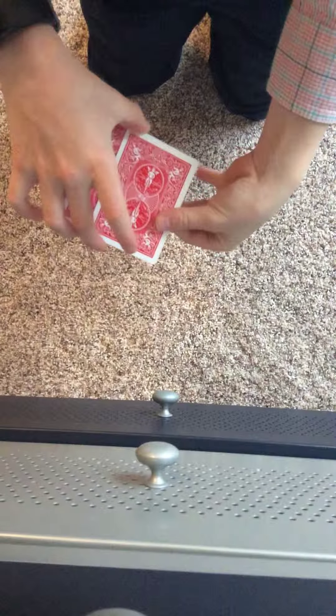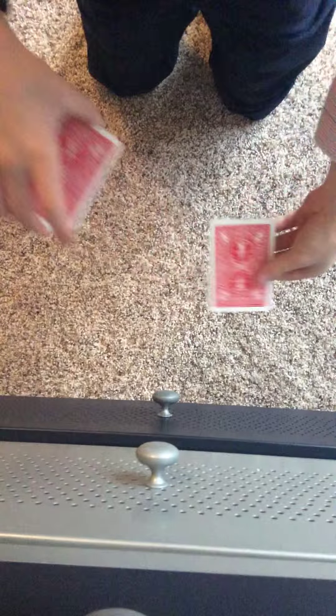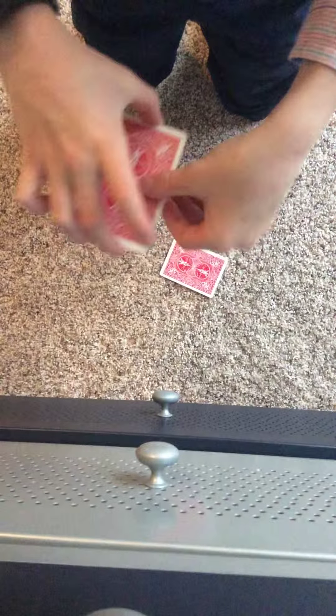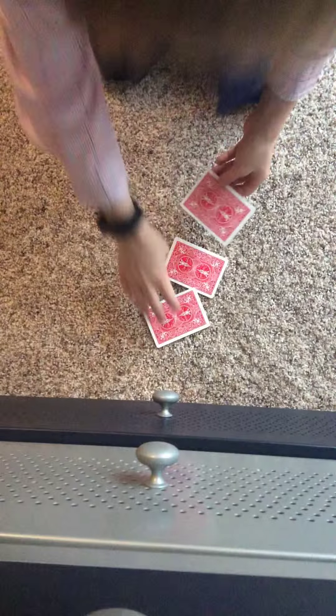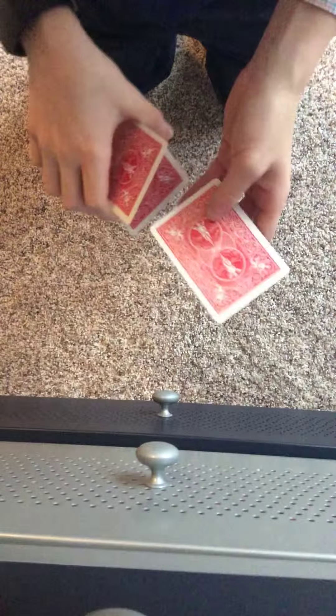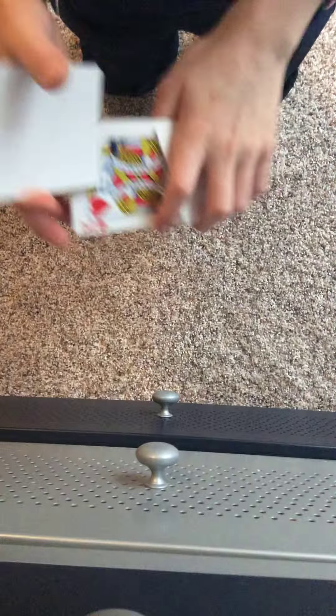You're going to show the King of Hearts, then turn it over quickly and peel off the top card. So this is actually a blank card, but if you do it fast enough, it looks like you're doing it like that. Then, once you do that, the King of Hearts will end up on the top of the deck.